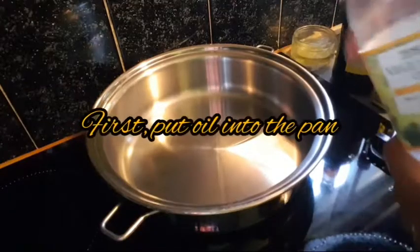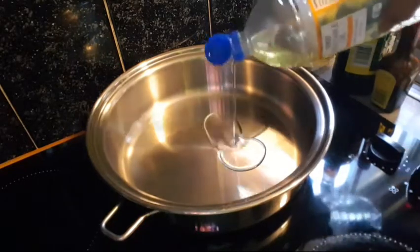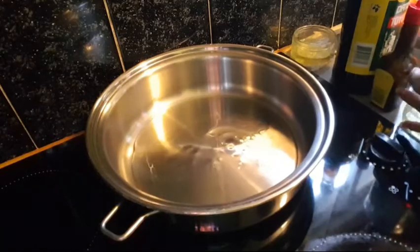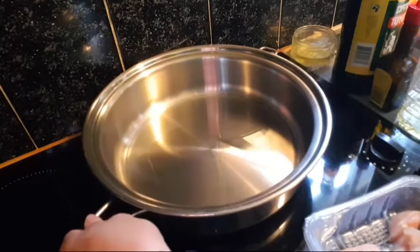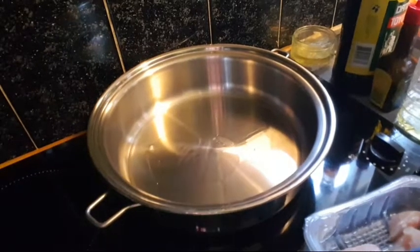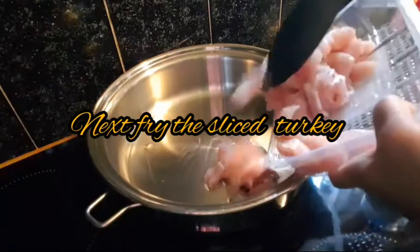Okay, here I'm going to put the oil to fry the turkey — this is the meat. We have to wait to make the oil hot first. It's not yet ready, we have to wait. Okay, now I'm going to pour this and put the turkey in.